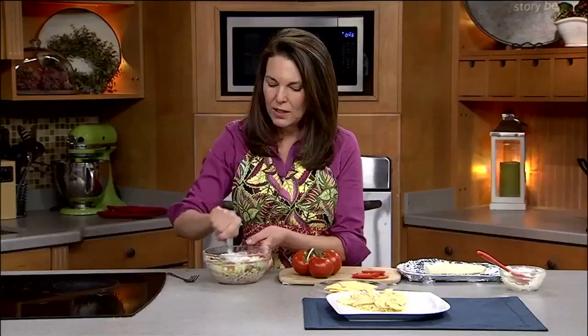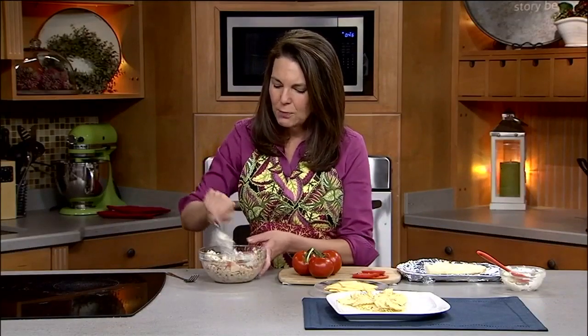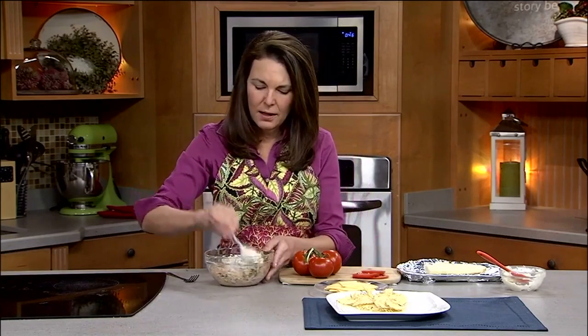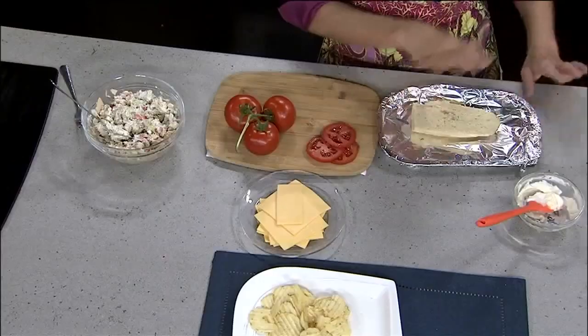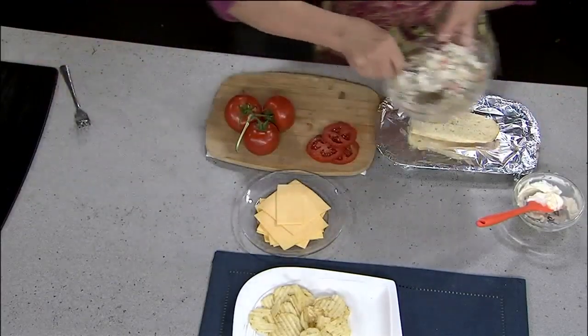Now there are two ways you can do this. You can get a loaf of French bread — if it's the soft, spongy French bread, pull out some of the insides and fill the loaf with the tuna salad. But if you want to make it even more healthy, you can do this open face. I took the French bread, lined my baking sheet with some foil, then piled on the tuna salad.